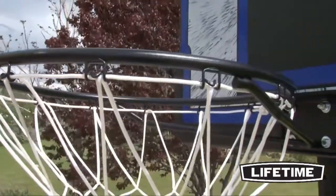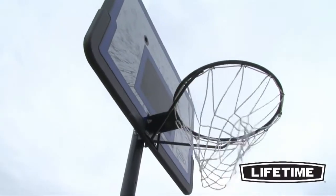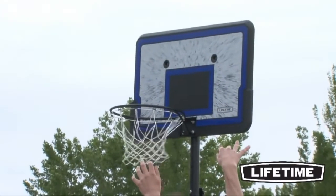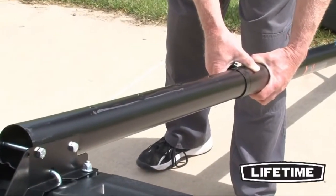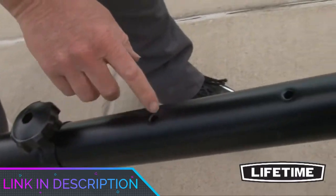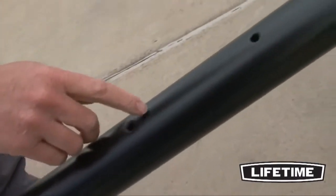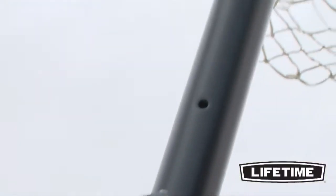This hoop only weighs 54 pounds before you add sand or water for extra support, so it's important to make sure the Lifetime 1221 isn't exposed to too much aggressive play. However, this is a great option for individuals who have limited finances and want a reliable basketball hoop that can be enjoyed by children, entire families, and most adults.